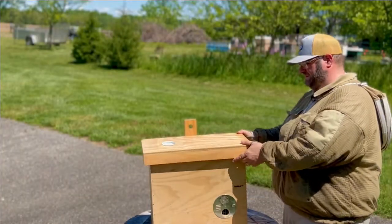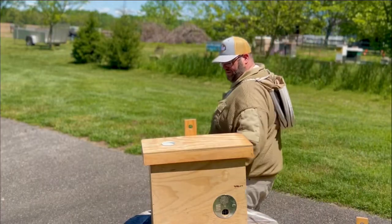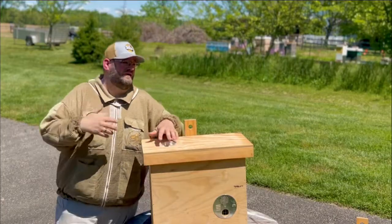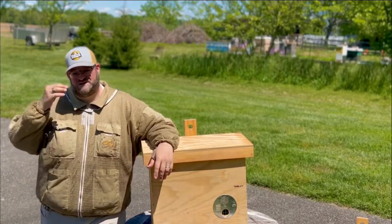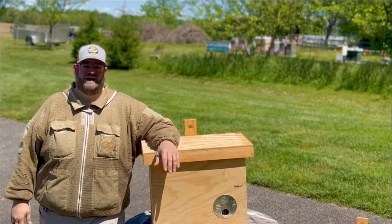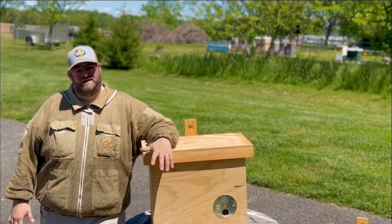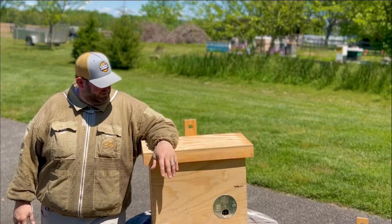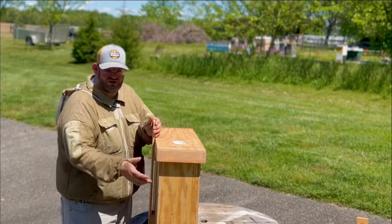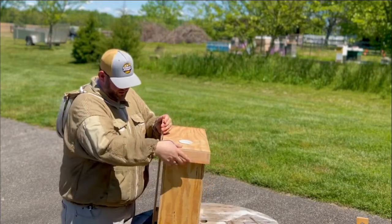We're going to hang this on a post in our apiary, or near the apiary, or on a tree line where there's a thoroughfare of bees coming through. Power lines and edges of tree lines are great places to hang a swarm trap. You don't want to put it on the ground — you want to hang it at least four to six feet in the air, a little bit taller if you can. The boxes come with a hook on the back so you can easily put it on a nail and then screw it in the bottom to secure it. It also has a gap on the side for a ratchet strap if you're going around a tree.